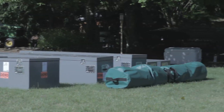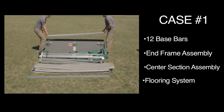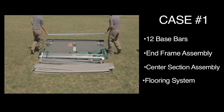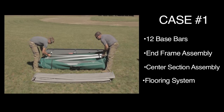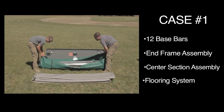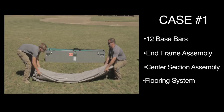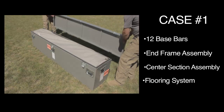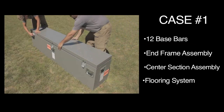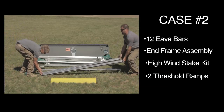Here is the proper order and method for packing each case. Case-specific packing and contents may vary according to your setup. Case number one includes 12 base bars, end frame assembly, center frame assembly, flooring system, 20 base bars, and various tabs.